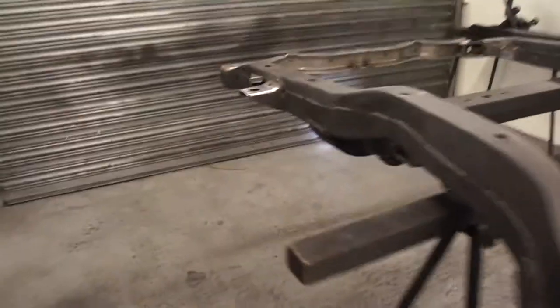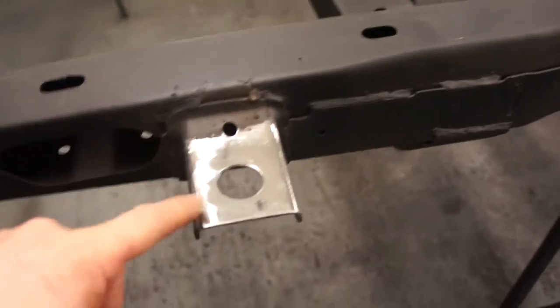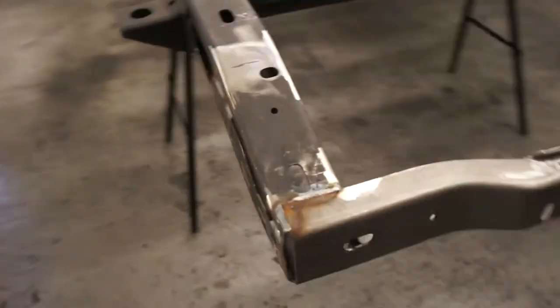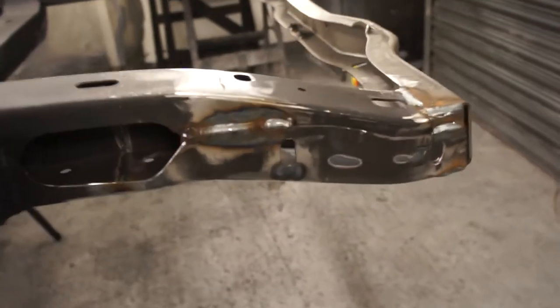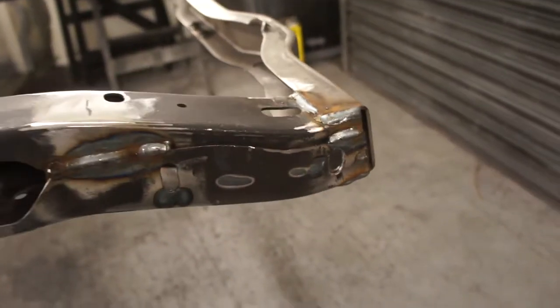We've also replaced one body mount — we've cut this section out and left a new piece in. We've fitted a new rear cross member, and this is the leg that we had all sorts of problems with, so we've straightened that out, got the shape back into it, and welded that back into place, and that all looks very very nice.